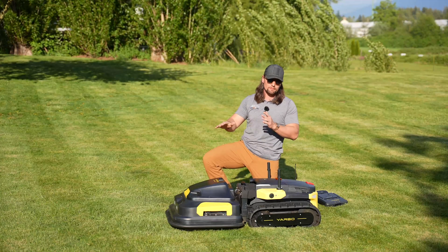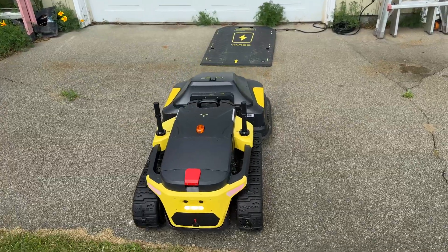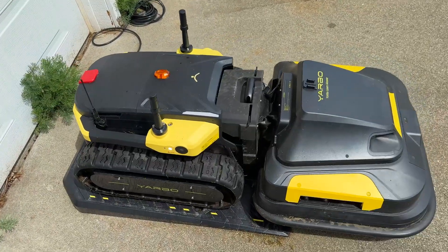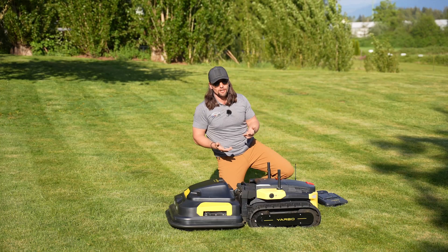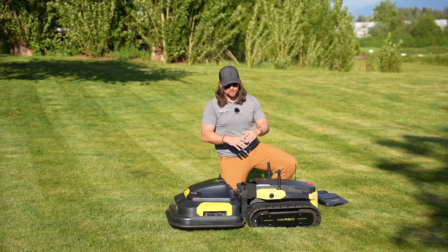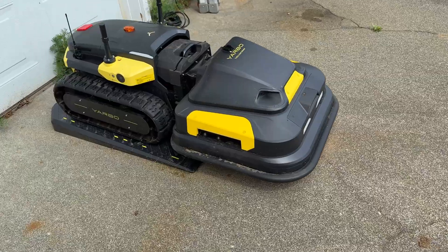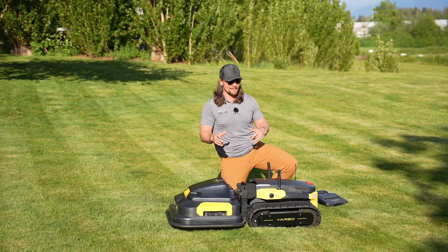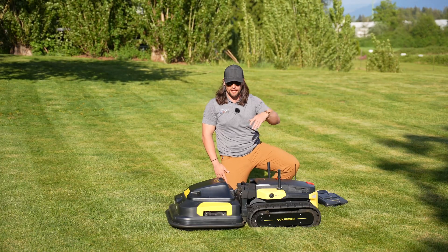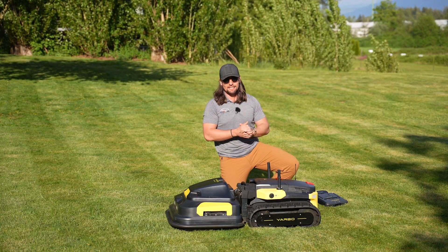And the charging — this thing will automatically charge when it's down to 20%. It'll go to its docking station and charge. The cool thing about the docking station is it is a wireless charger, so you have no contact points. This thing rolls right up. The reason they do this is because it is also a snowblower, so in the winter you don't want to risk having contact points getting corroded or disturbed. Wireless charging is the way they went, and surprisingly the wireless charge is very fast. This thing will charge from 20 to 80% in about 90 minutes, and that is also an estimate I have found to be very conservative. I thought it was going to take all day — just like wireless charging on a phone isn't as fast as plugging in — but this thing charges very fast even with a wireless charger.